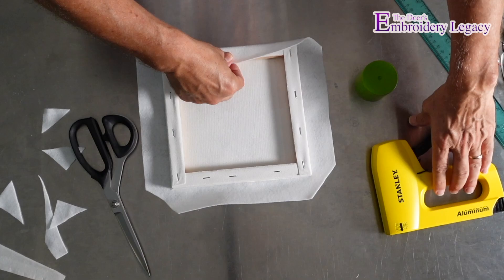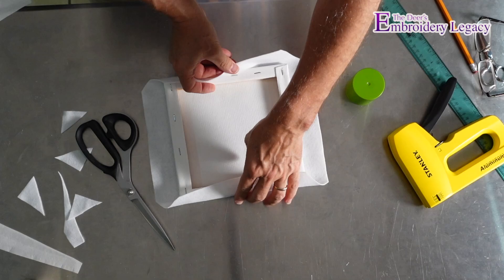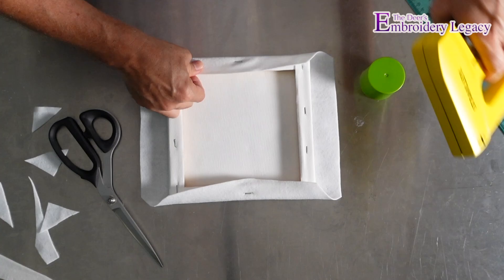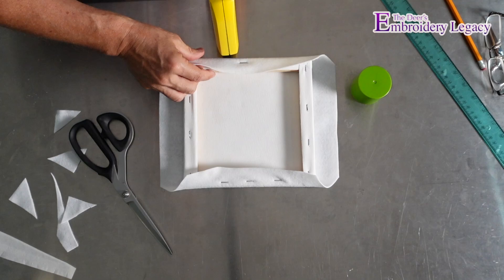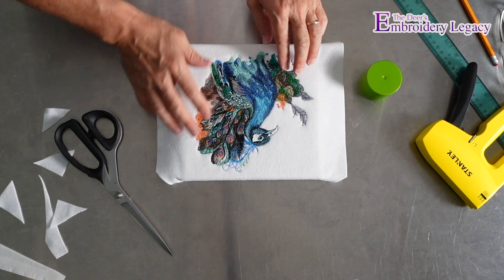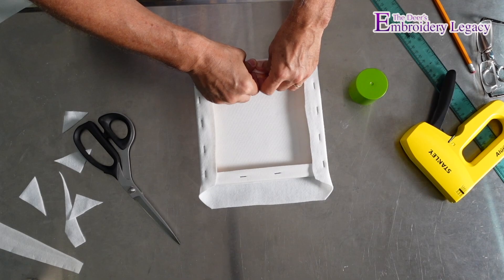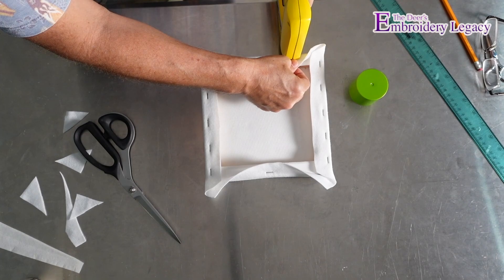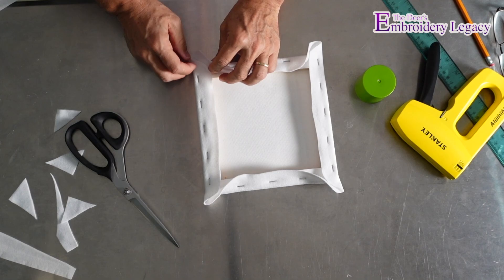Now while it's in place, I'm going to take my staple gun. The first thing I'll do is put the first staple down right in the center, then turn it around and do the other side right in the center — making sure it's pulled nice and tight on either side. Then I can put one on this side and one on the other side, continuing from the center out. Once each side is done, it's nice and tight, and I'll move in and do the same thing — first one in the center, turn it around, do the next one in the center, then continue on either side.